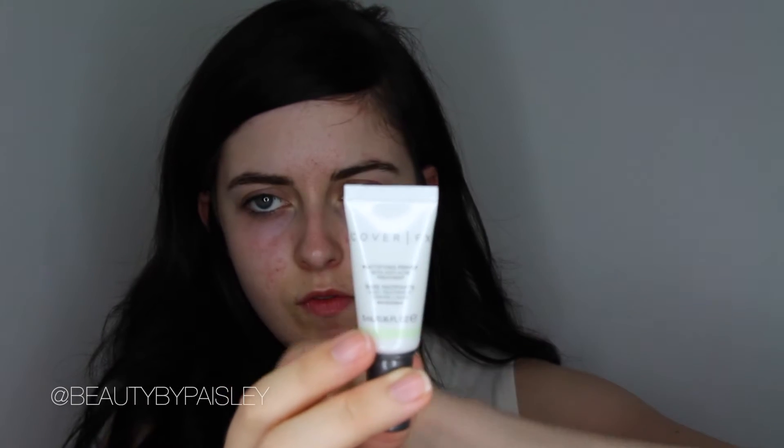The first product I'm taking today is the Cover FX Anti-Acne Mattifying Primer. It's kind of a silicone texture and it's supposed to fill in your pores and fine lines. It's just a really nice consistency. This is just a sample, but I'm really liking it so far.